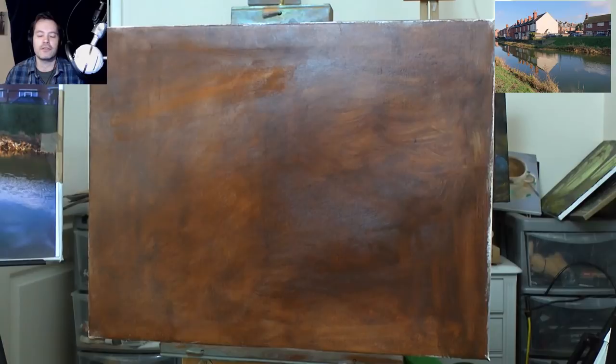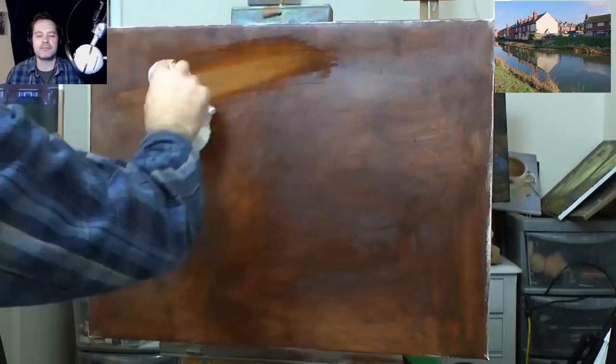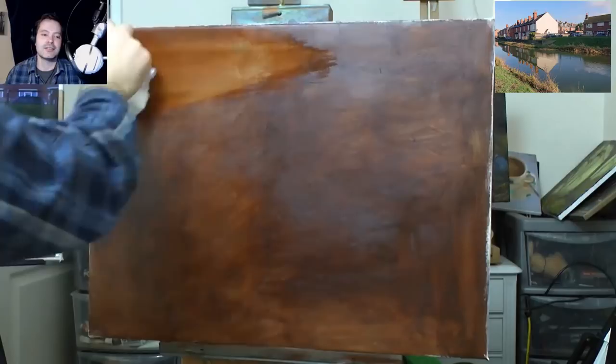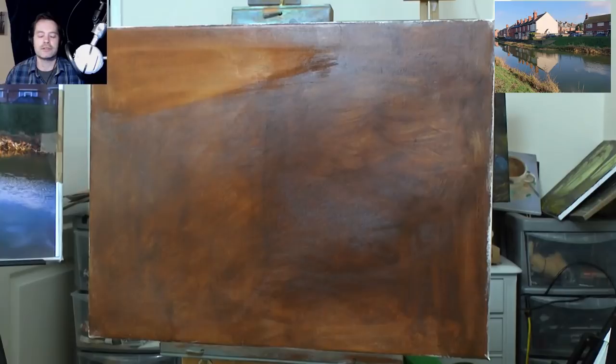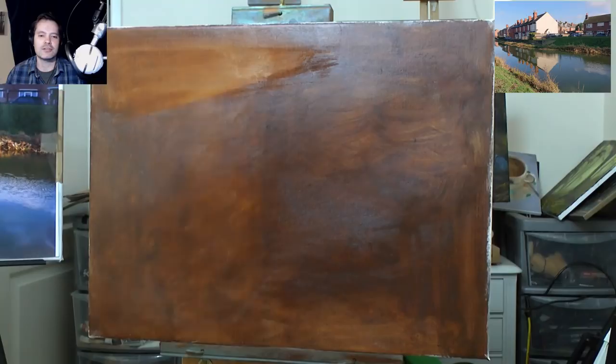So I dip my lint-free cloth in some water and then go for it — wipe away. I'm aiming for the highlights, the lightest lights. One way to do that is to squint your eyes a bit. If you squint your eyes you can see shapes instead of detail. Detail is a problem, so you can go for shapes. What I'm doing here is I'm looking at the top of the roof, the slant of the roof, and squinting down to see that triangular shape of the sky, because that's what I'm trying to achieve to get this started.